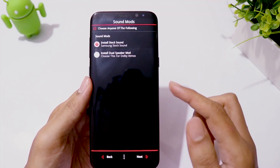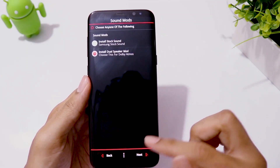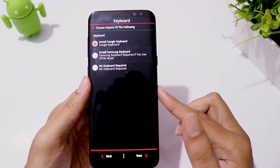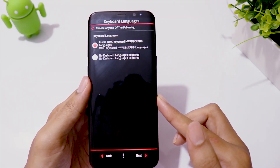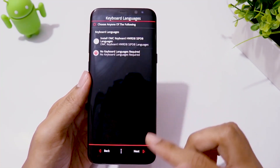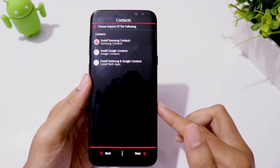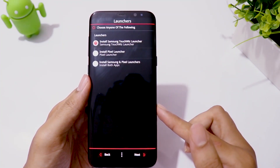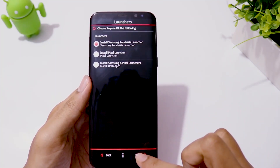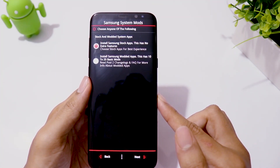There is a Dolby dual speaker mode, which makes the earpiece work like a second speaker. I prefer Samsung keyboard. If you need multi-language support for Samsung keyboard, you can do that, but I don't, so I will skip this. I prefer Samsung contacts and SMS app because I like swipe to call and SMS gestures. Then you choose your default launcher and click Next. Modded system apps can be unstable, so I choose stock Samsung apps.